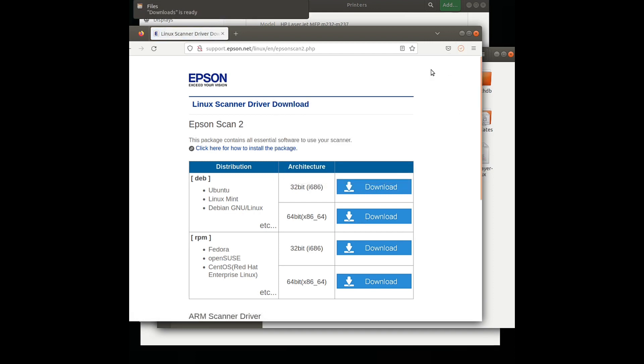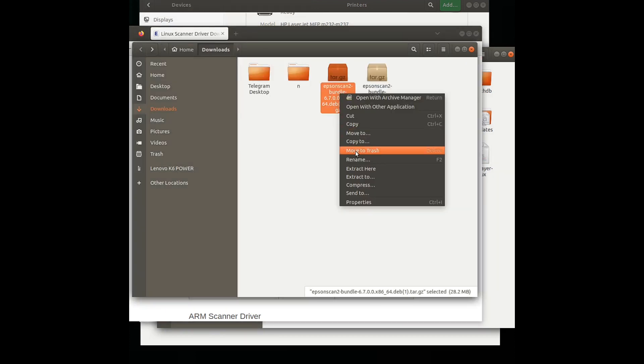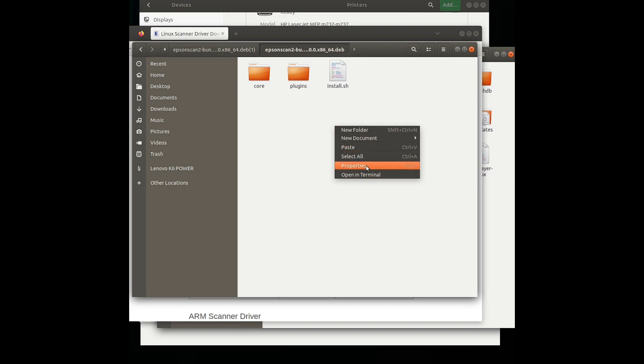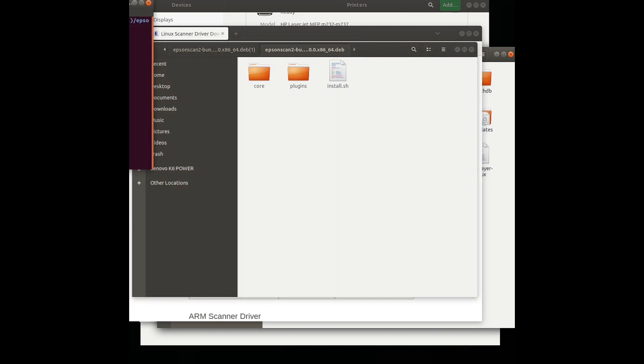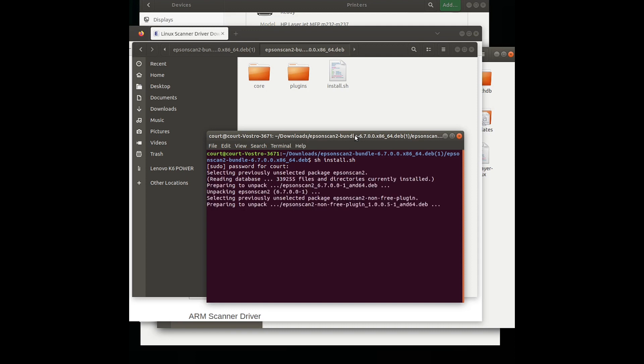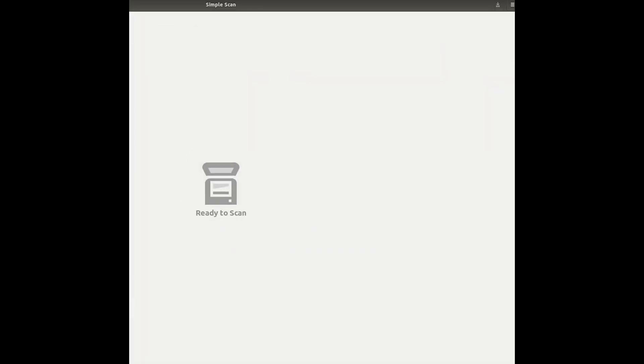The scanner software download is completing. Extract the file and open it. There is an install.sh file — by typing the command we can start the installation of the scanner. The installation is now completed. We can check our scanner by testing a scan.